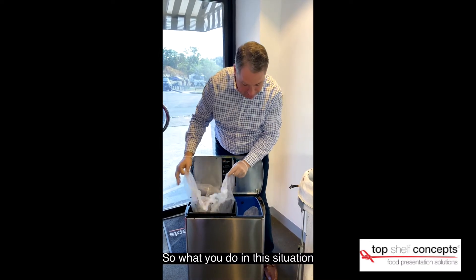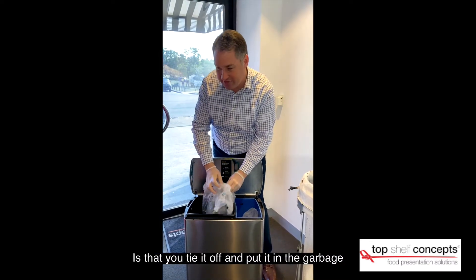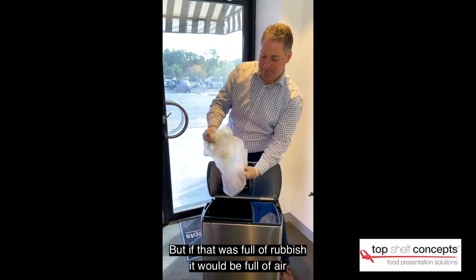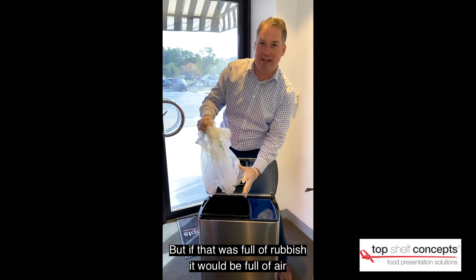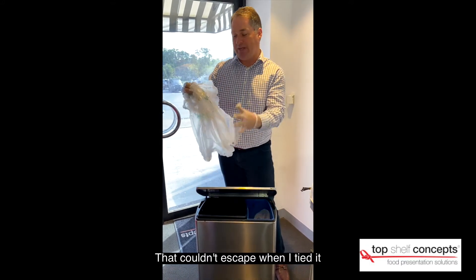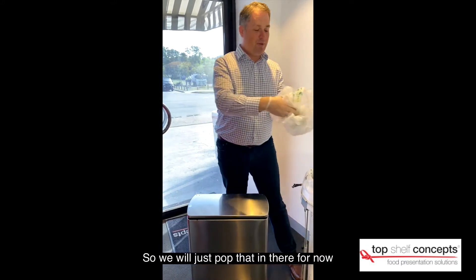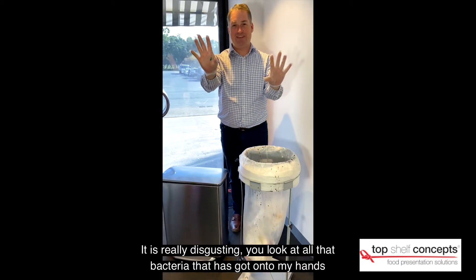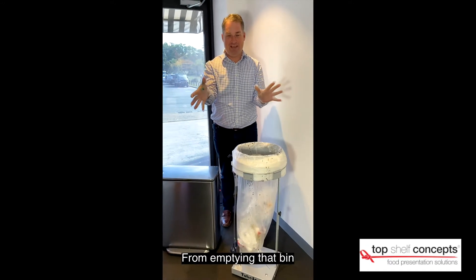So what you do in this situation is you tie it off and put it in the garbage. But if that was full of rubbish it'd be full of air that couldn't escape when I tied it. It's really disgusting. You look at all that bacteria that's got onto my hands from the edge of that bin.